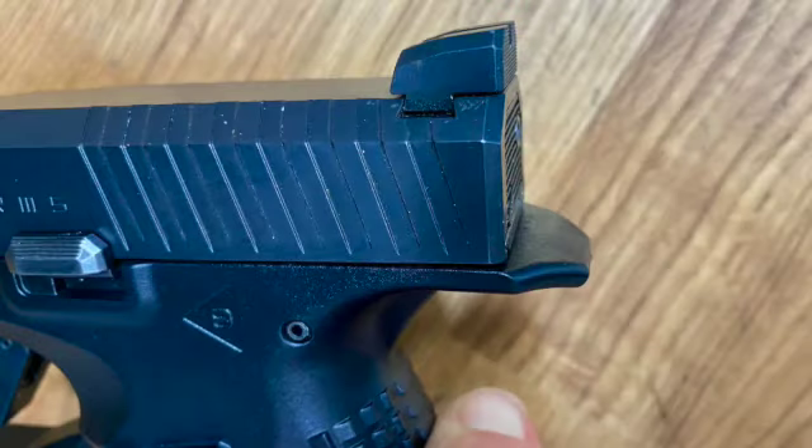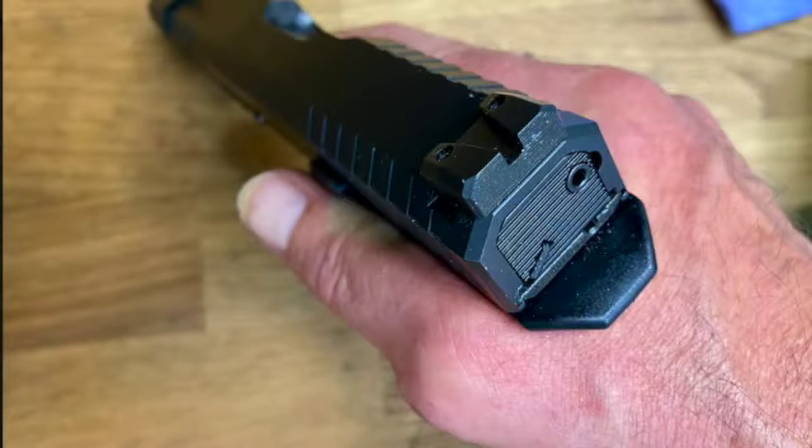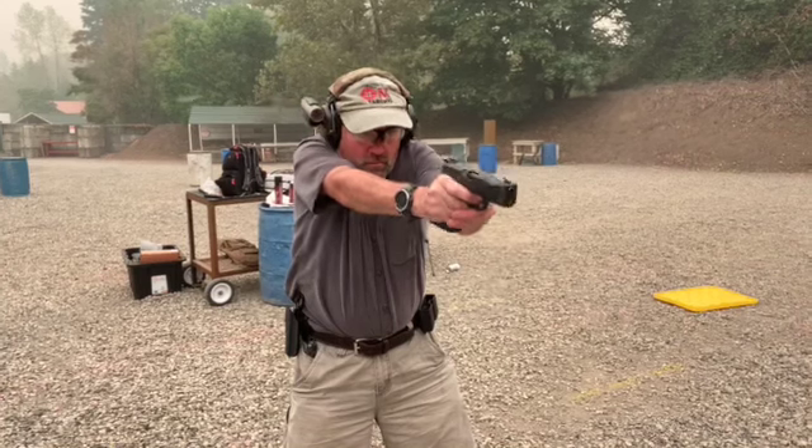You'll also note a very high beaver tail, and this very interesting piece designed so that as the gun recoils and pushes back into your hand, it drives into that tendon, which then forces your thumb and hand to grip again. It's a pretty cool design feature. Shooting the gun, I can say it's a very soft shooter and a very flat shooting gun.